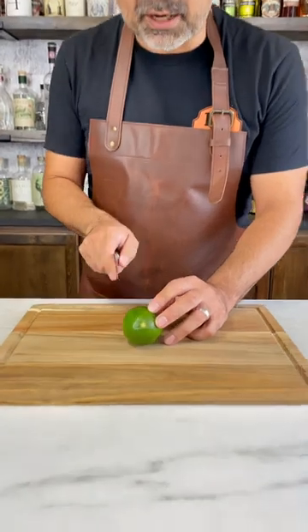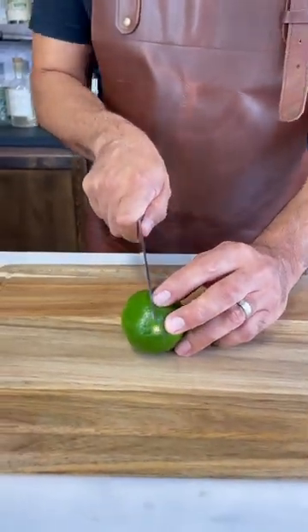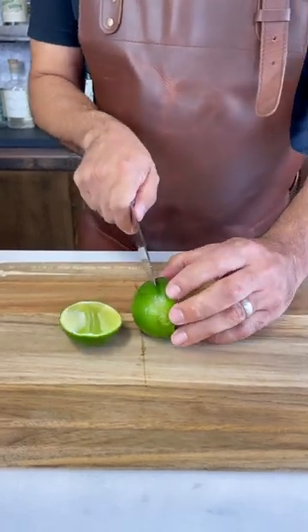Line it up where the pith is right down the center and just cut off right to the side of it. Turn around and do the same thing on the other side.